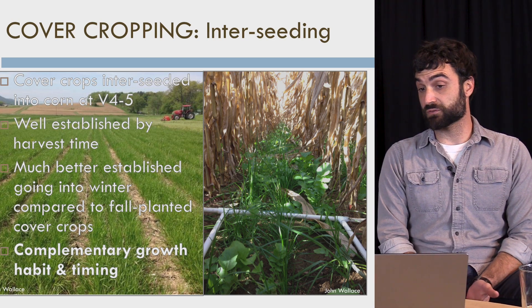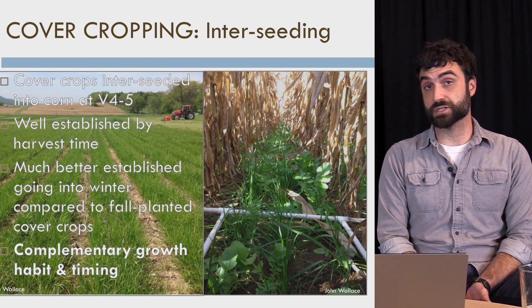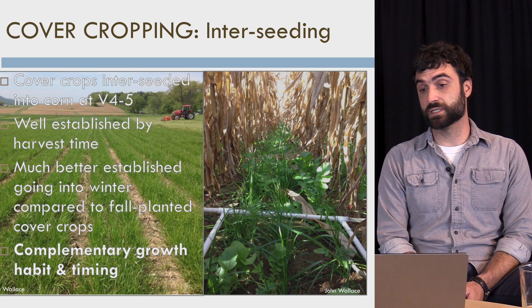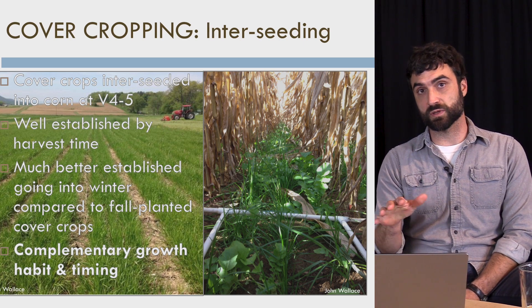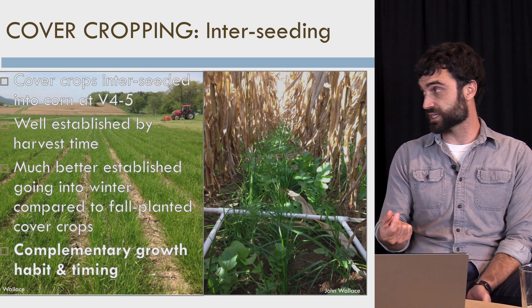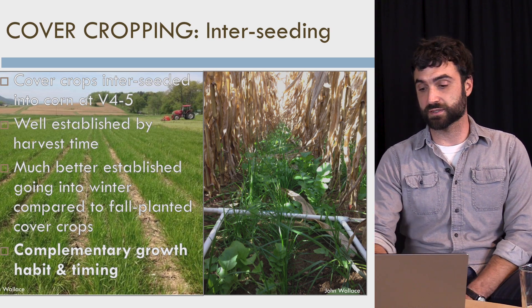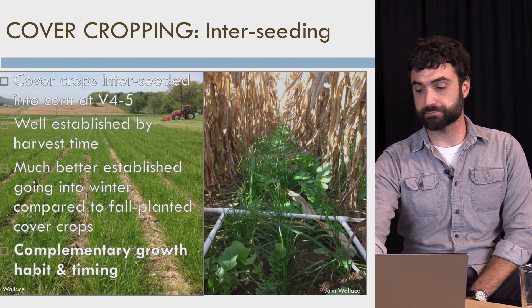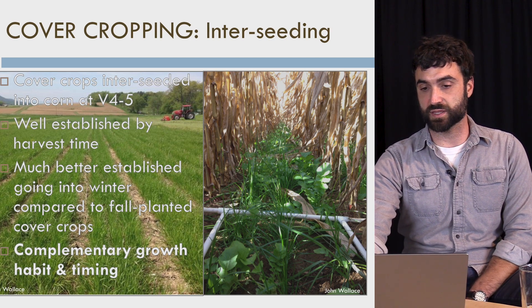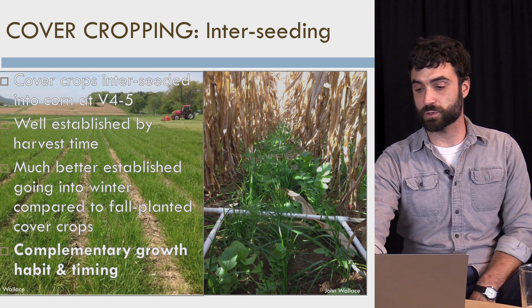It's worth noting that if you are broadcasting seed, the larger the seed, the harder it is to get it to work. A little clover seed takes really easily. Buckwheat is maybe somewhere in the middle. Peas, for example, are really hard to get to work broadcasting. We'll actually have a slide in a couple of slides on a broadcasting method that takes advantage of residue, but we'll get to that momentarily.